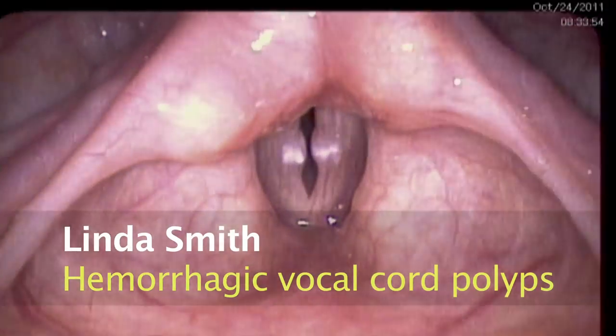We saw Linda Smith who had these very large polyps. We listened to her voice and found that they're in the middle and are often asymmetric. You get diplophonia from two vocal cords vibrating separately, or two segments of the vocal cord, plus air leak and hoarseness. We're going to see that in the patients today.